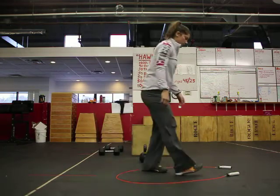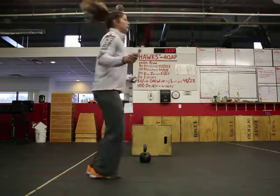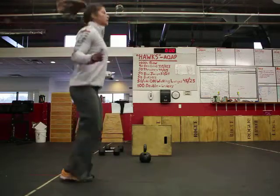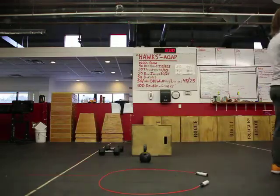And then lastly, 100 double-unders — self-explanatory. Jump once, two spins of the rope every time. If you nick, obviously that rep does not count, and you pick up one behind. That's workout number three. Post if you have any comments or questions.